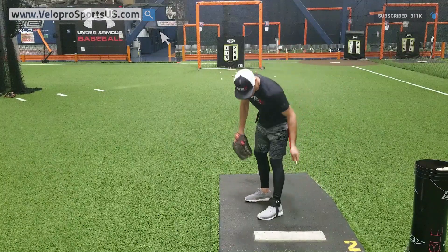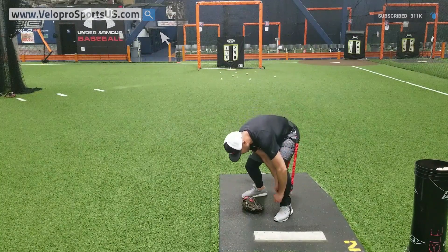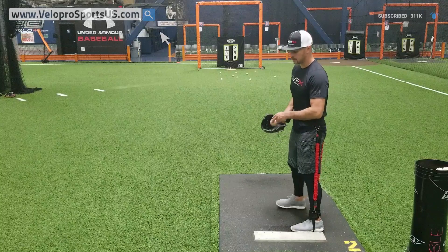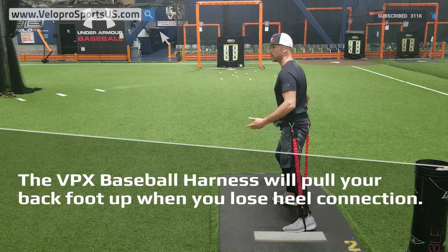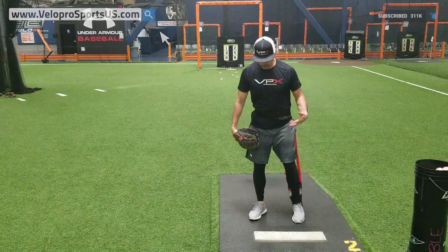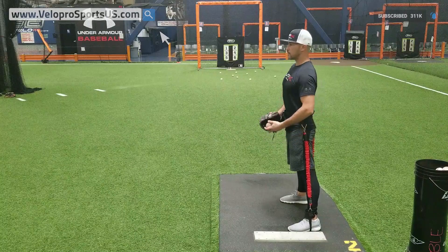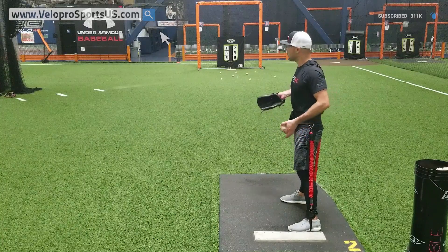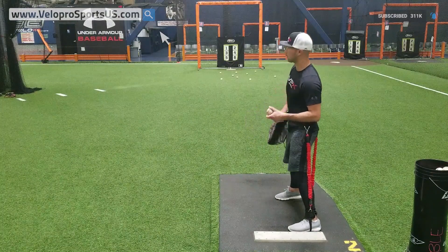I'm going to strap into our harness to really help myself out here. Our harness is used by over 22 MLB clubs and thousands worldwide. It absolutely gives you what you need to be successful. Because if it pulls your back foot off the ground, that's because you're not heel connected — you're prematurely rotating, not riding. If you don't feel it, then you're heel connected. It picks out all the power outages, velo drops, and movement deficiencies in your delivery.